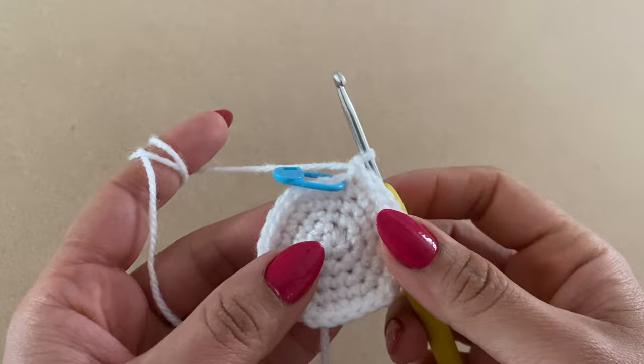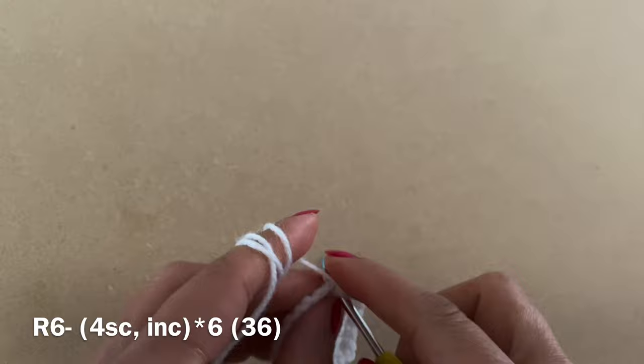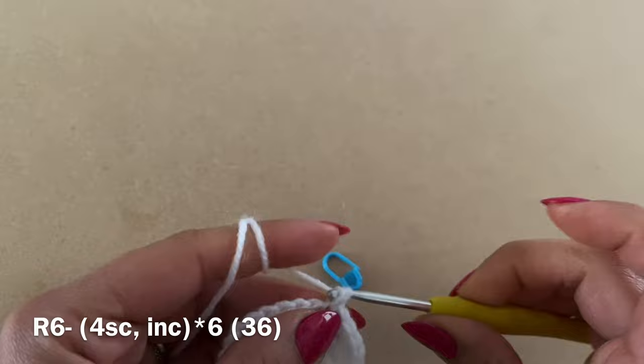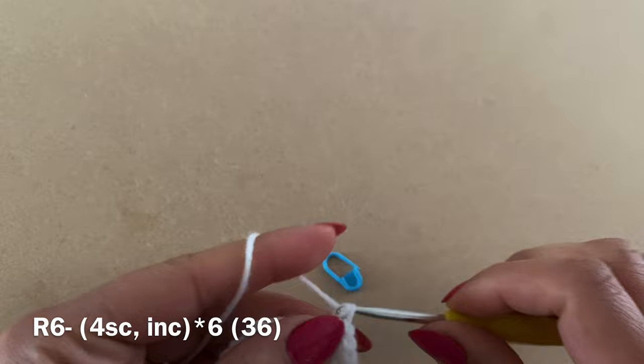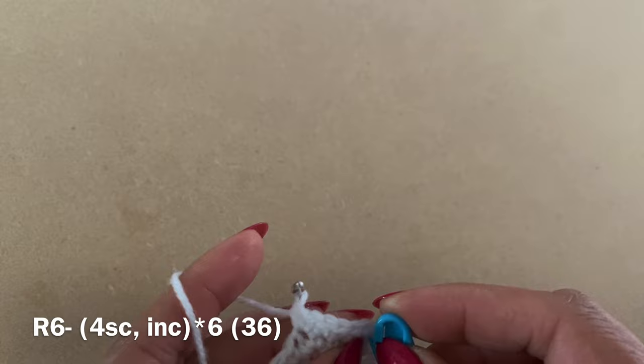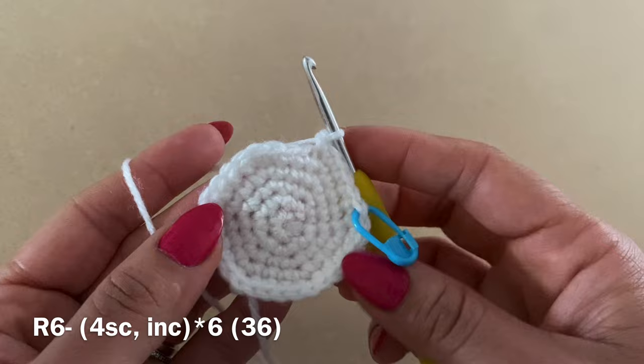For Round 6, work four single crochets in a row, then follow with an increase. Place your stitch marker, and complete this round by working four single crochets followed by an increase all the way around. At the end of this round you should have a total of 36 stitches.